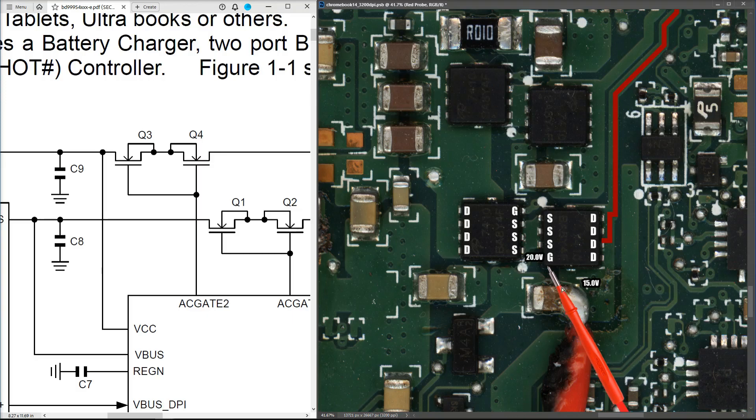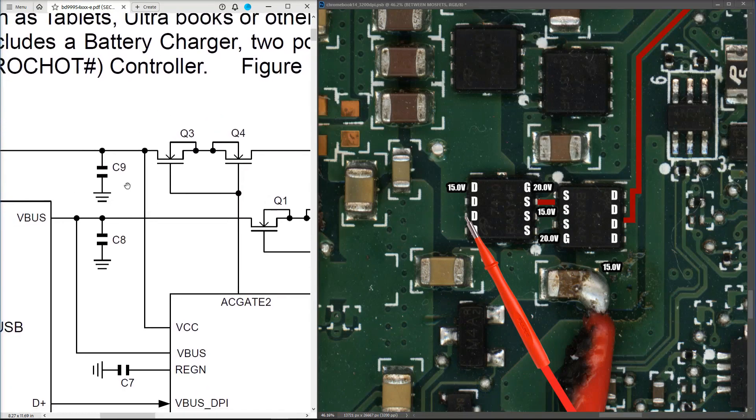A high gate signal means our 15 volts should be passing through from drain to source. I measure the source pin and find that there is 15 volts — so this MOSFET is switched on. As you can see from the schematic, Q3 and Q4 are controlled by the same gate-2 pin, so if the first gate is 20 volts, the second should be the same. I measure the gate pin of the second MOSFET and find it's also 20 volts, so it should also be turned on.